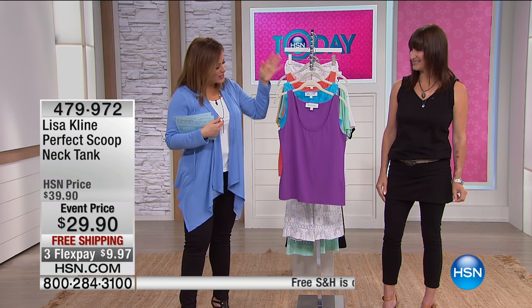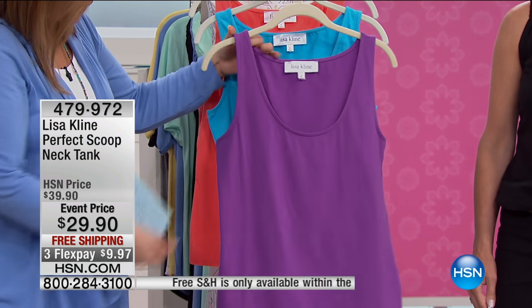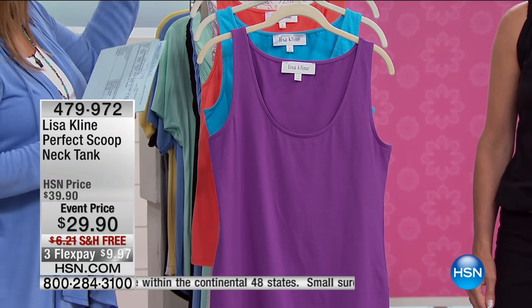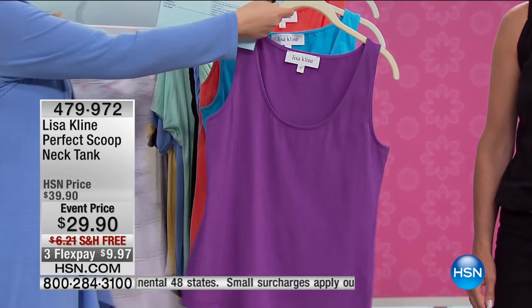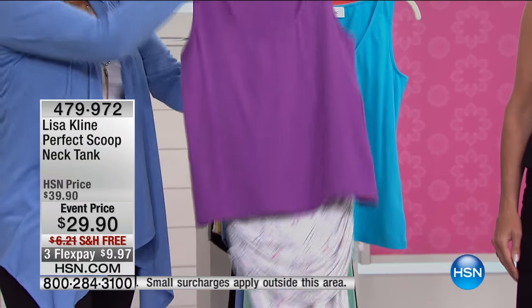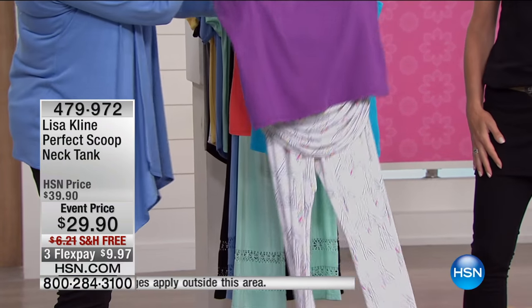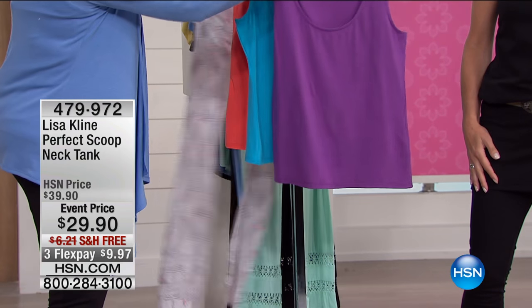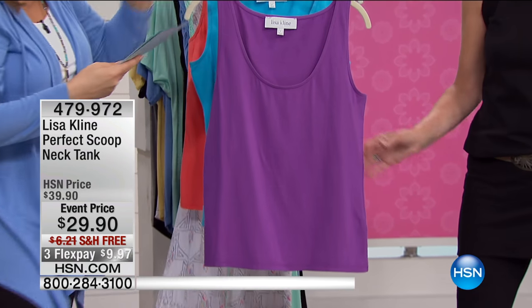This is bra-friendly as well because the strap is wider. Take a look here — we've got the colors to go ahead and match with the pieces you've already bought. And by the way, the pant that's coming up — Essential Lisa Klein — with the crochet detail, these are just darling with. So if you want that, we'll talk to you about the pant in just a moment, but we've got it in the purple.